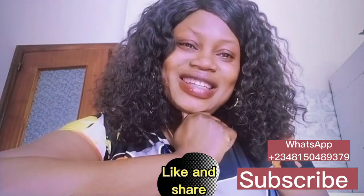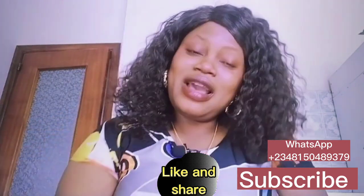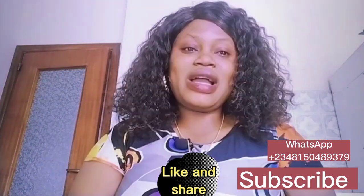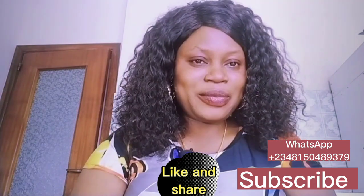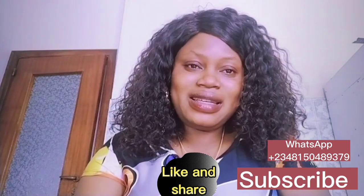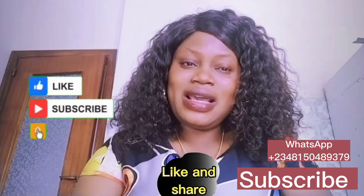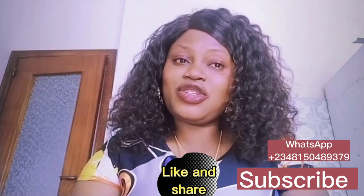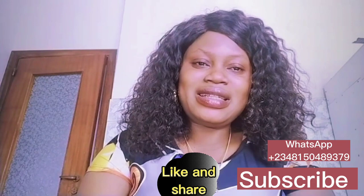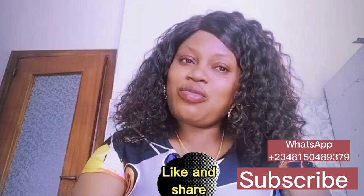Hey lovers, welcome to the channel. My name is Vau. On this channel we talk about skincare product reviews. If this is what you're interested in, please subscribe and turn on your post notification bell so that any time I upload a new video you will be notified. To my amazing returning subscribers, thank you so much for always coming back to watch my videos.